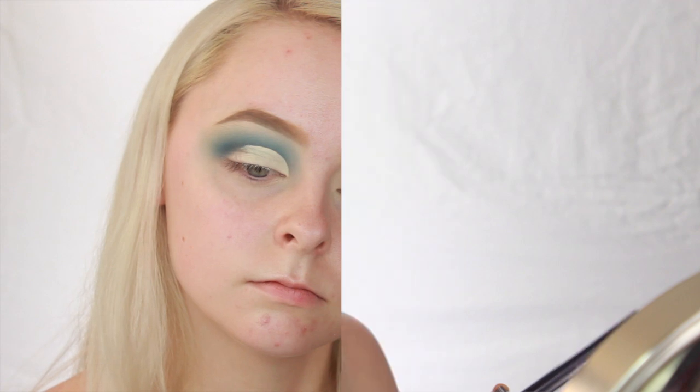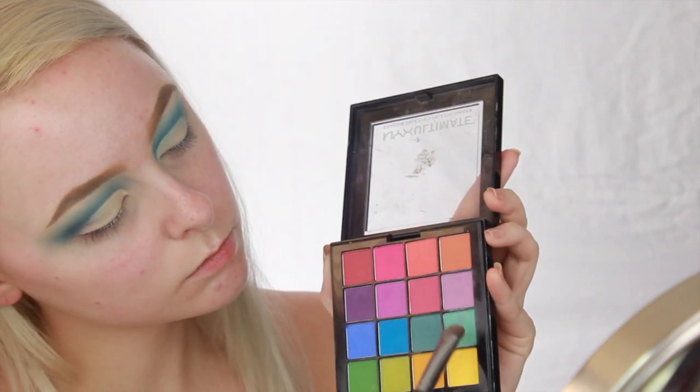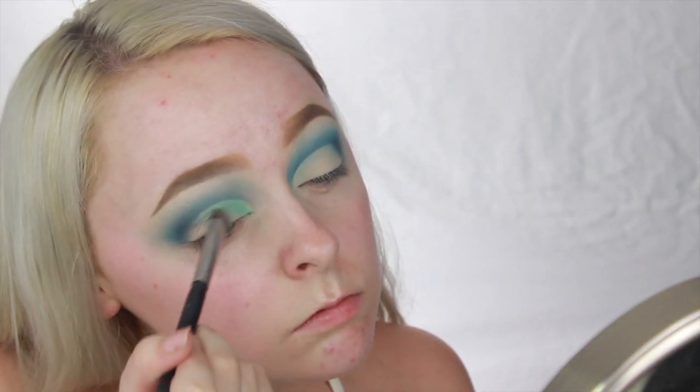Now dipping into this NYX Ultimate Brights palette, I'm going to take this teal shade and start to pack it onto the lid. I'm only putting this on the inner half of my eyelid and packing all the way up to the crease.